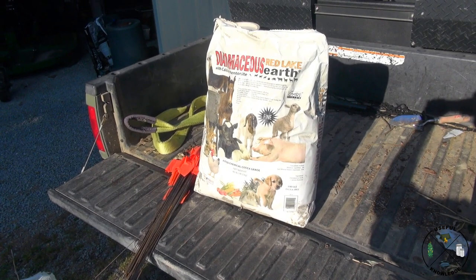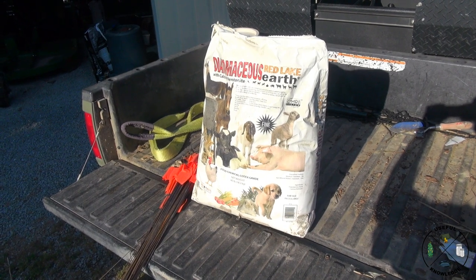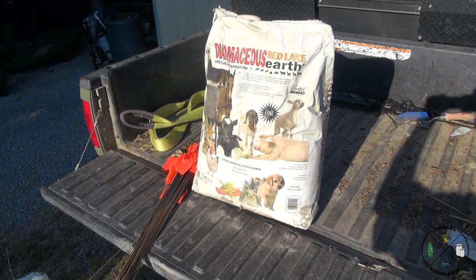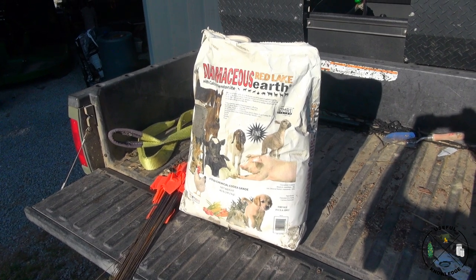Before we get into the final results, remember we only treated these ant mounds with diatomaceous earth one time. After treatment, it did not rain for about seven days, and then it rained for almost two solid weeks — to the point where we could not put on a second treatment.